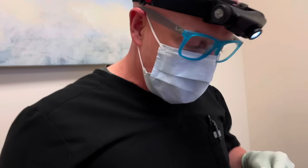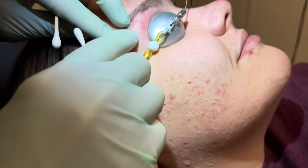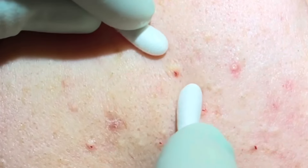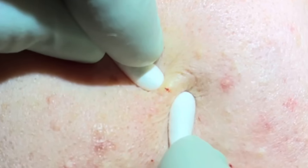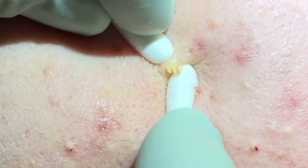We have the skin prepped and ready to go. We're gonna start with the tips here on the cheeks. You can see she's had some threading done, so we didn't do that — don't worry. We're gonna get a nice wide base here, a little squeeze, and these should start to pop right out.